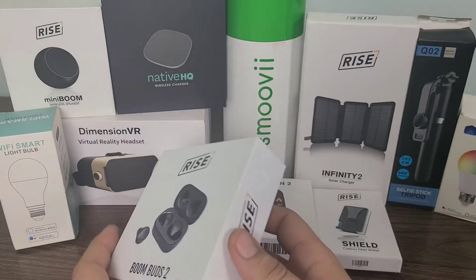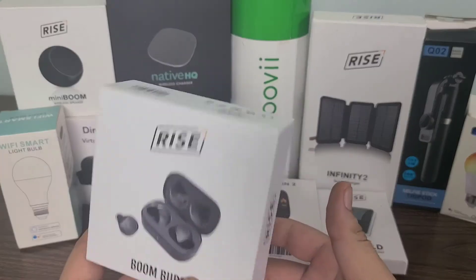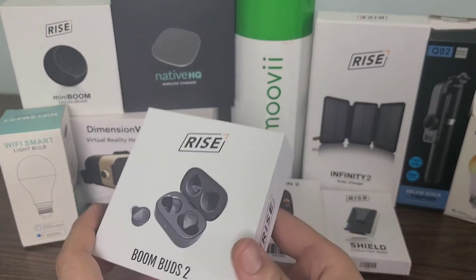Very cool product, guys. Let's go ahead and open up the box and take a look at it a little bit more in depth, and see exactly what they look like and a little bit about how they sound as well. Let's check it out.